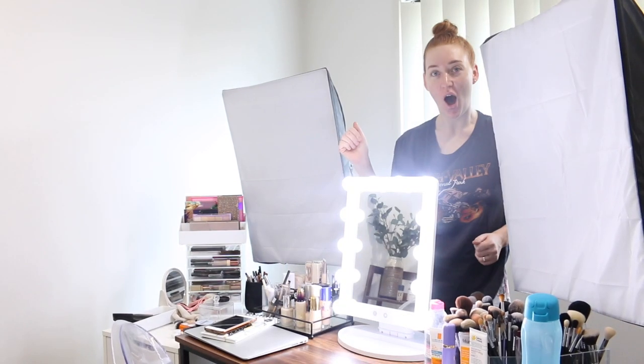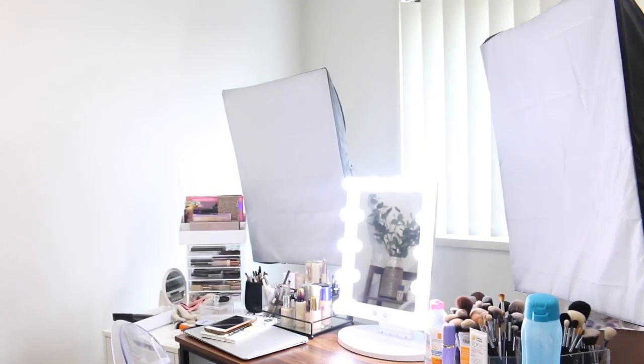That's so bright! Let's shut the windows.